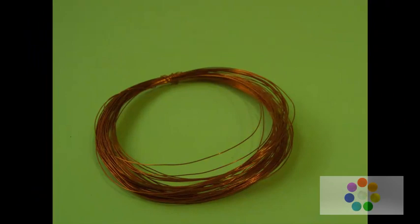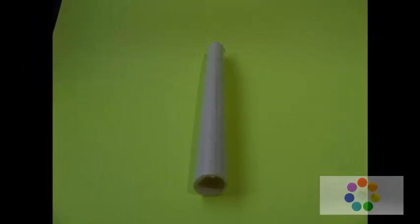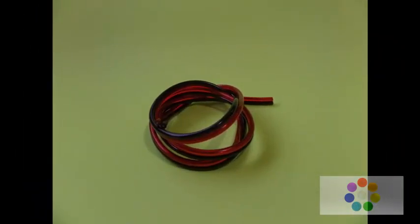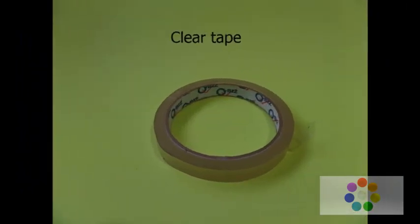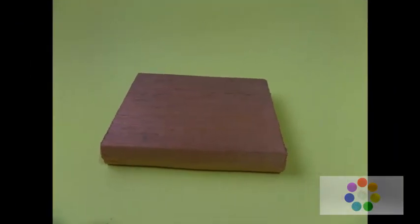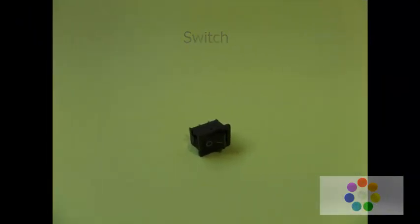35 meters of size-30 winding wire enamel, PVC tube of 2 centimeters OD, 50 centimeters of speaker wire minus 14 gauge, clear tape with 15 by 10 centimeters or similar measures, 3-pin connector, and a switch.